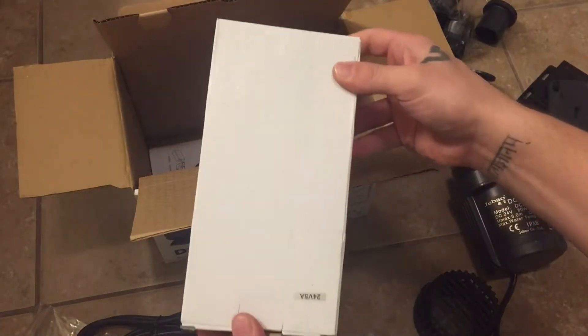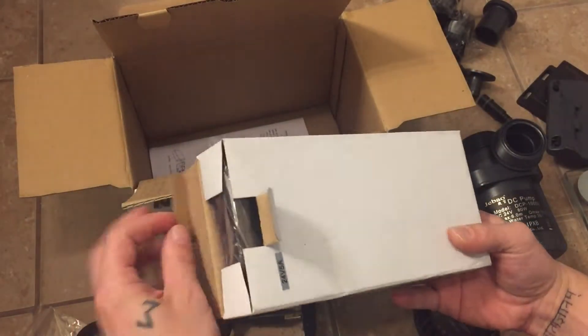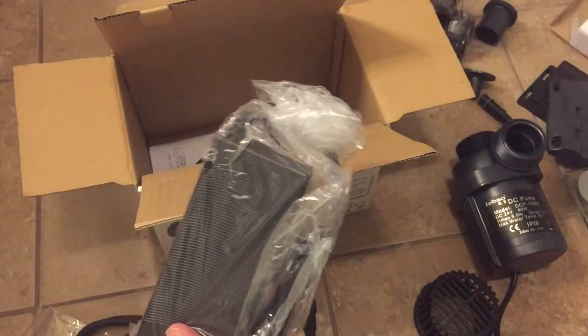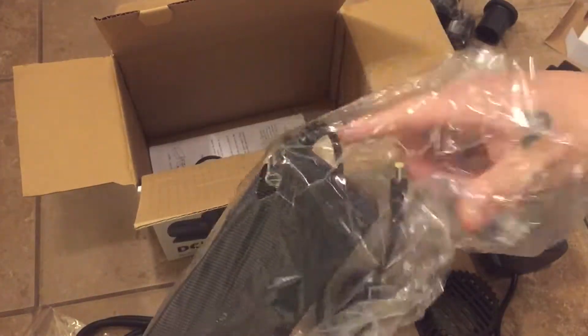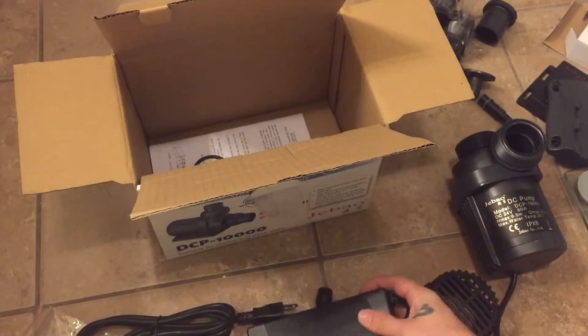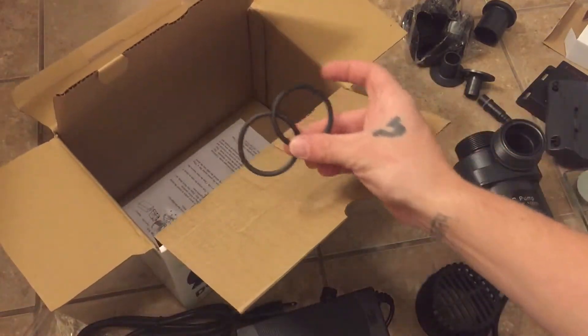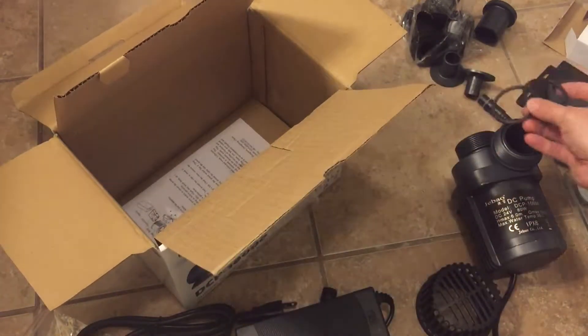The last thing in a separate box was another power supply — I guess it's the converter that takes it from AC in my house to DC for the pump. I don't really know enough about electricity to be sure, but it was packaged separately and looked fine, nothing wrong with it. And then there are a couple of O-rings at the bottom — I thought they were extra, but I found out I'm going to need those later.